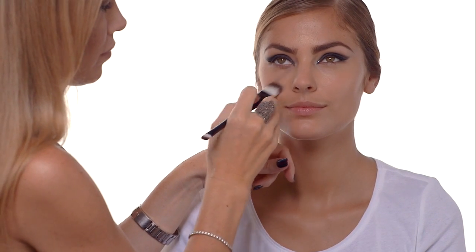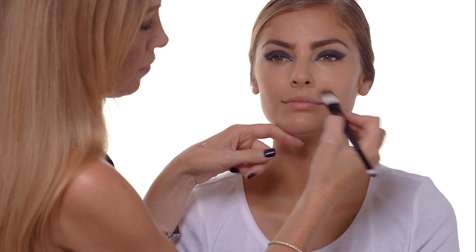Now the reason I like to use a primer is it really does help the foundation adhere better to the skin. Just make sure you blend it evenly all over the skin. Next I like to use a foundation brush, concentrating on the center area of your face and the areas that need it most — so under the eyes, T-zone, under the chin — and then blending it in an outward motion.